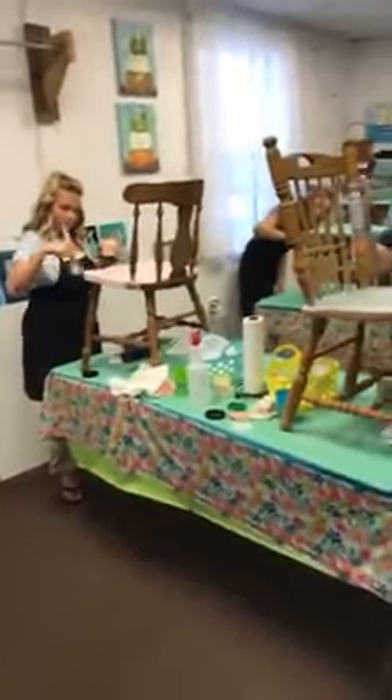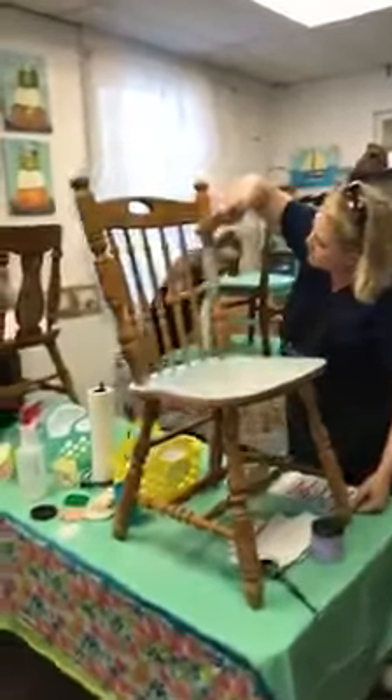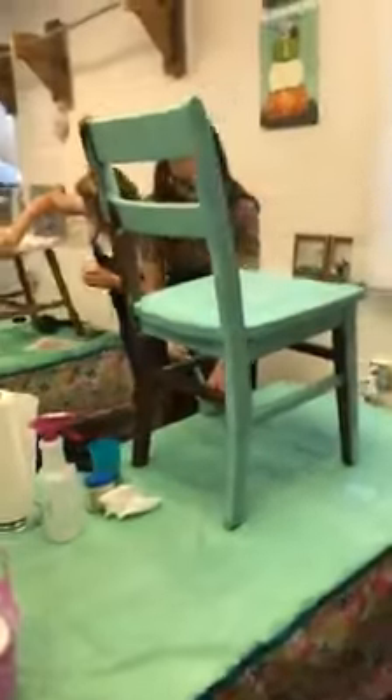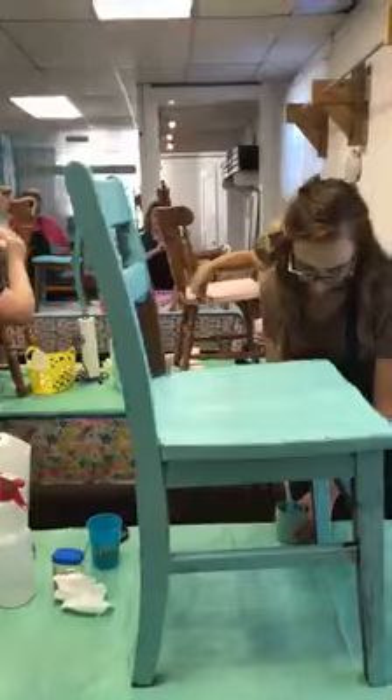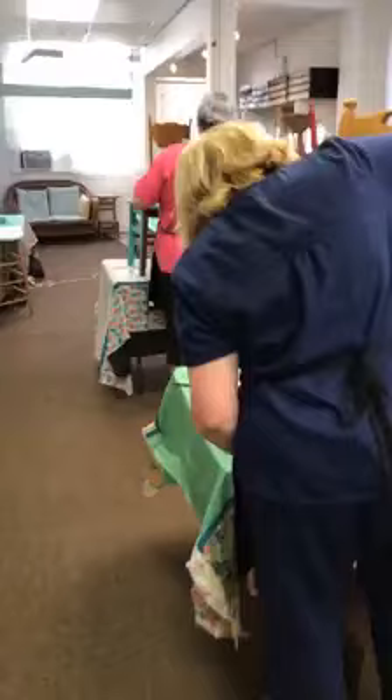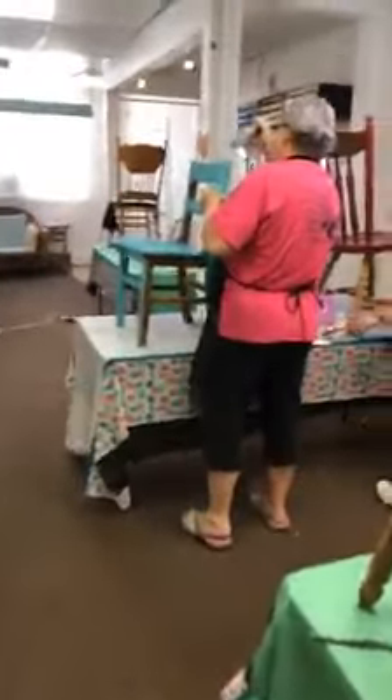Mia, who does our chalk couture classes, is on. I will either do another little video or show some pictures of these chairs when they're all done. We have a nice little class of five today, so I will check back later. Thanks for tuning in and being a part of us at Twisted Art & More online — talk soon!